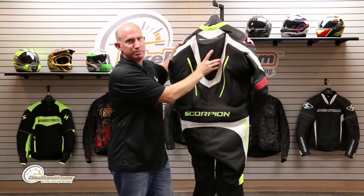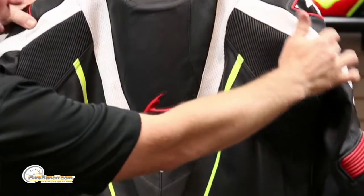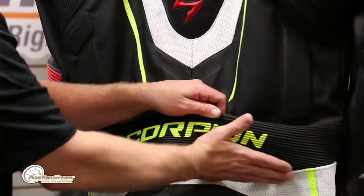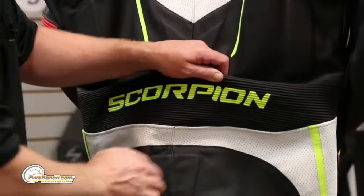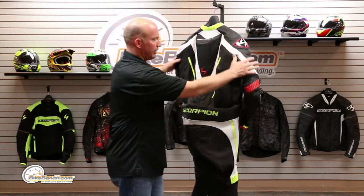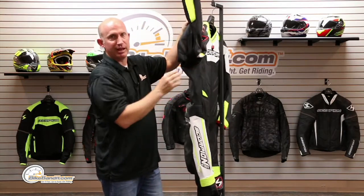I'm going to give you a full 360 so you can see the power detector speed hump — and of course that is perforated. As I told you, all around it's perforated; this thing breathes like a champ. Up and around at the small of your back, right at your waistline — a little bit below, kind of at the belt line — that contours around to those hip panels. The ballistic nylon is going to be underneath your armpit and around your forearm.